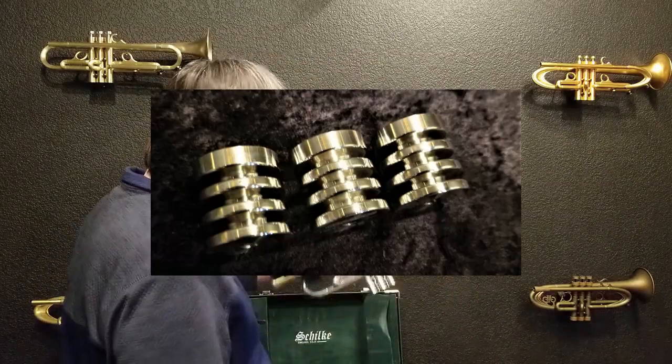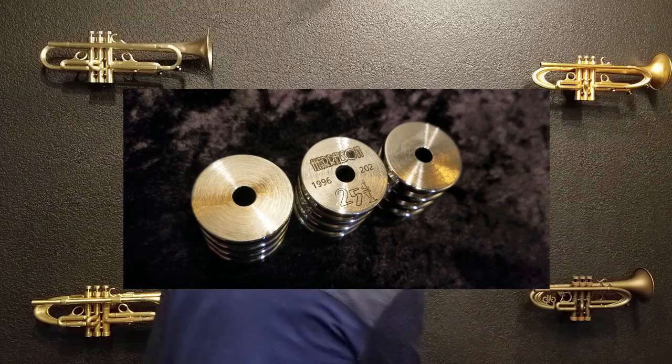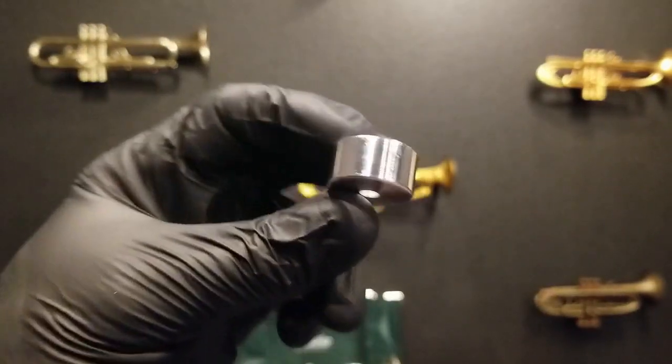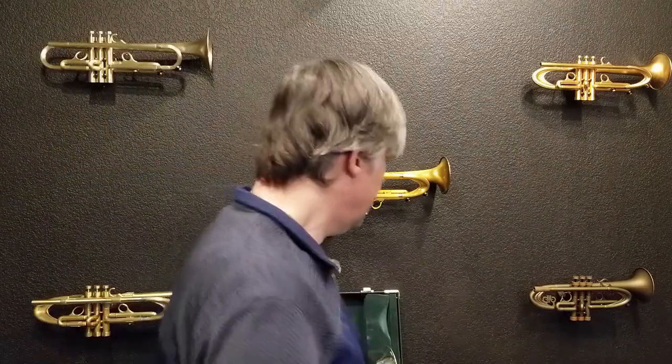That is the Schilke grooves set. We have others — I also have brushed silver in the half-inch. We do these in brushed and polished silver and gold, or in brushed raw brass. Those are the standard options, and we have other sizes as well. Even the thinnest ones make a difference on most trumpets, especially on a lightweight horn like a Schilke.